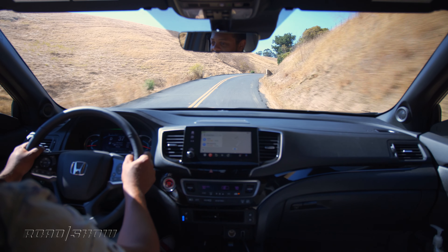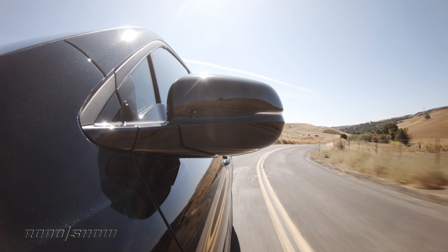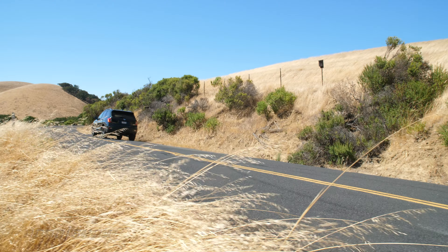We've had the Passport for a while now and put about 1,600 miles on it going to dozens of shooting locations with all of our gear. So far we've averaged around 22.5 miles per gallon combined, which is a little bit better than the EPA's estimate of 21 miles per gallon combined for the all-wheel-drive model, but still not a whole lot to write home about compared to some of the better performers in this class.